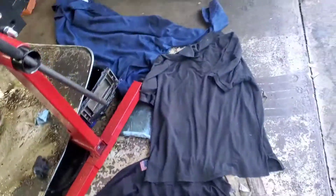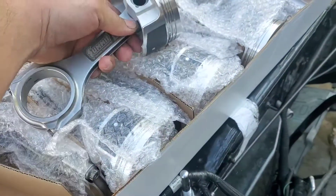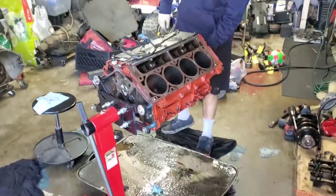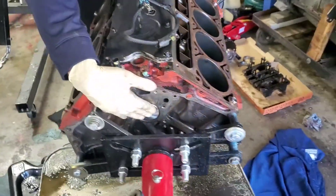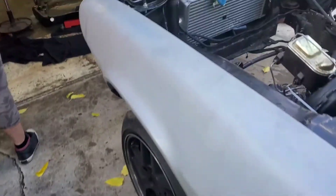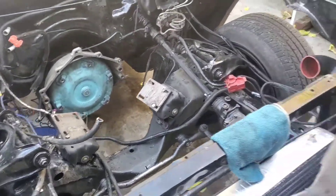After we hone it, we're gonna gap the rings. Once we got the rings gapped we'll put them on. Here's the dingleberry hone. Moment of truth — this is the whole reason we did this: we got Summit Pro LS rods and pistons, so we're going forged internals. That was the whole reason for doing all this, and we're gonna be pushing over a thousand horsepower if it all goes good. We also got Snake Eater Performance 1500cc injectors. We're gonna power wash the engine bay as well.